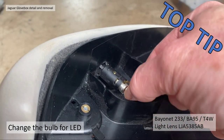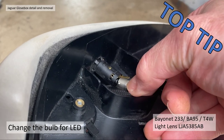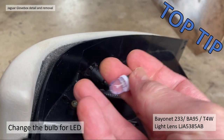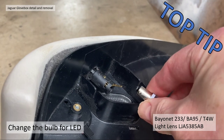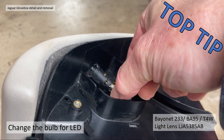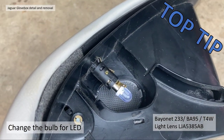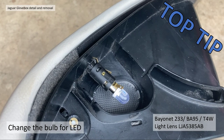While I had it out, I took the opportunity to change the bulbs. To do that, literally just turn the bulb counterclockwise, fit the new bulb making sure the tabs are horizontal, and turn it clockwise. Really easy to do when the glove box is out — I can imagine it's incredibly difficult whilst it's assembled. The bayonet bulb is a 233 or BA95 or T4W. The light lens can also be removed from inside the car — the light lens part number is LJA5385AB.